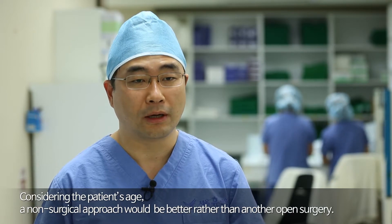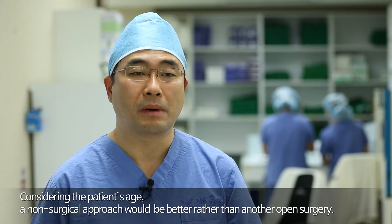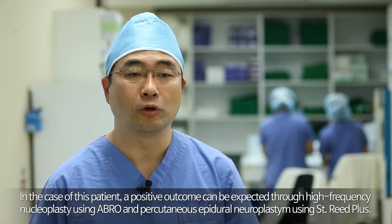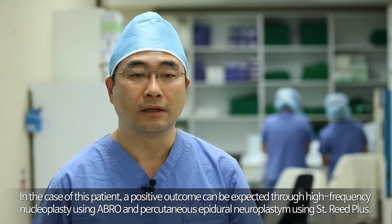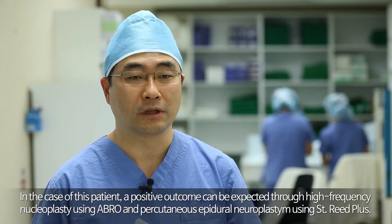Considering the patient's age, a non-surgical approach would be better rather than another open surgery. In the case of this patient, a positive outcome can be expected through high-frequency nucleoplasty using Abro and percutaneous epidural neuroplasty using St. Reed Plus.